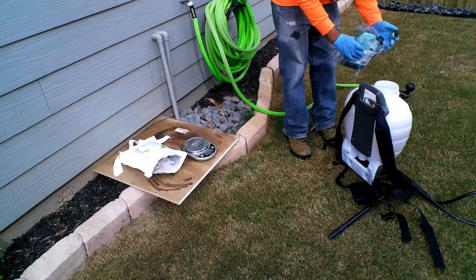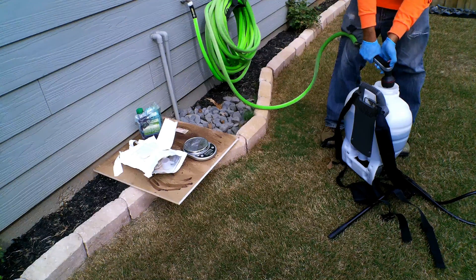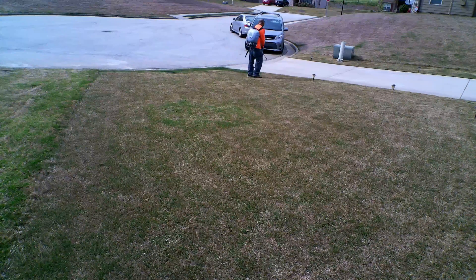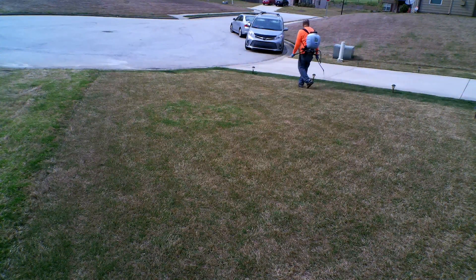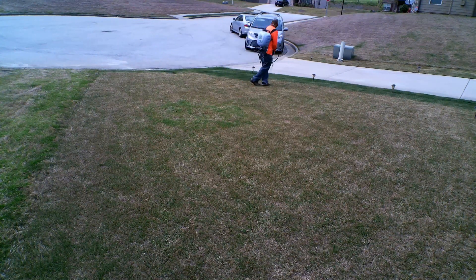Put your product in, then put your green dye in. Next, fill your product to the top. Then start at the very edge of the lawn where you're not going to walk over it and spray gradually. Take your time — make sure you're not walking too fast. The green dye is helpful in providing that visual cue to know not to over-apply or if you're under-applying.